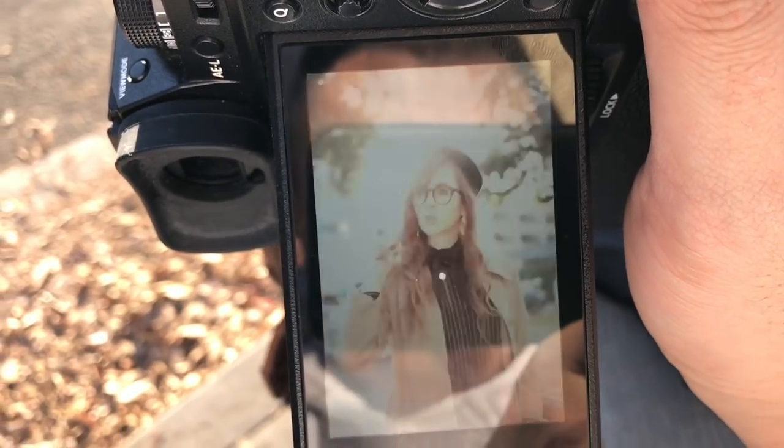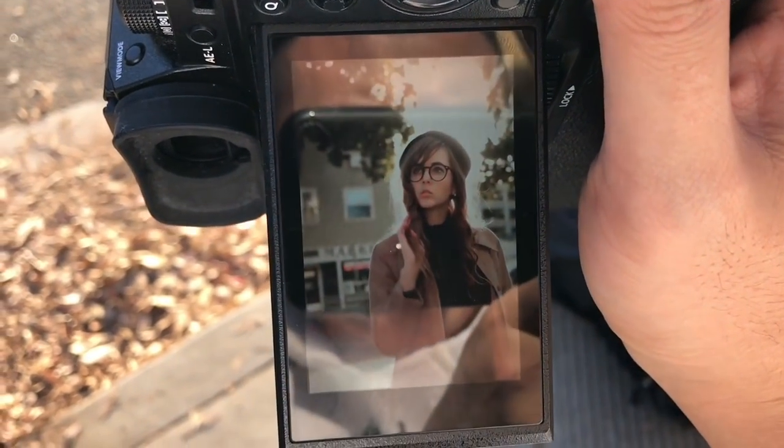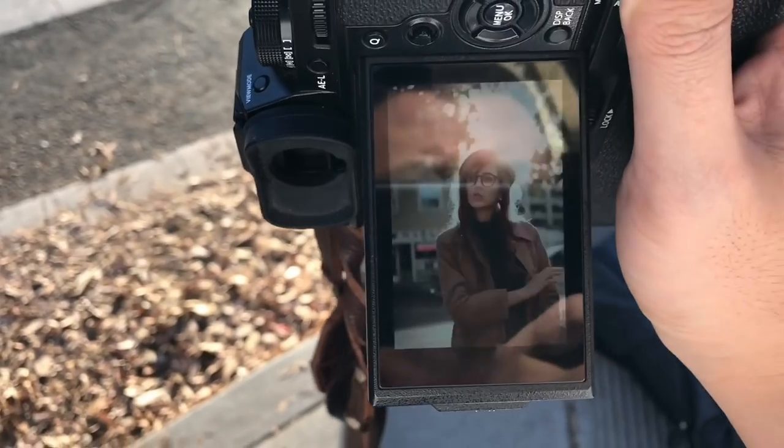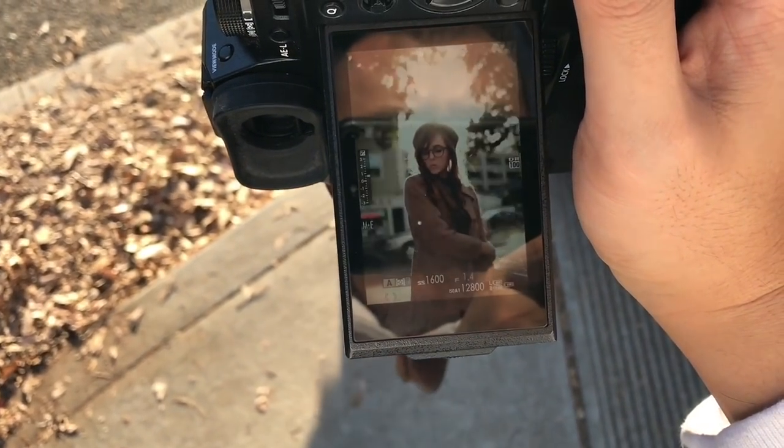The next tip is to use an edge to focus. It's hard to focus when there's a white area, so focus on a frame — for example, the frame of the sunglasses or glasses. It will be much easier to focus.